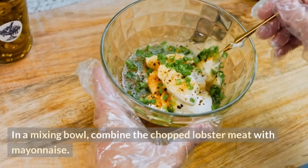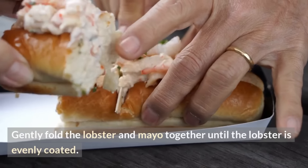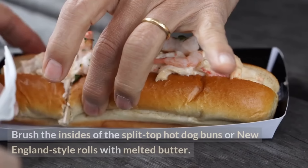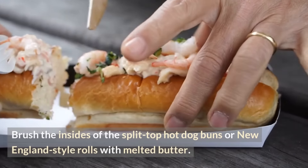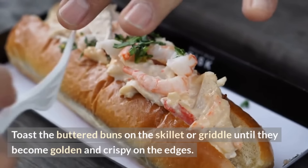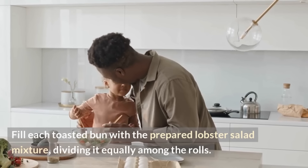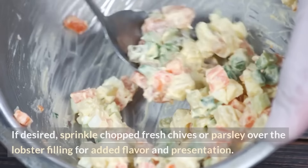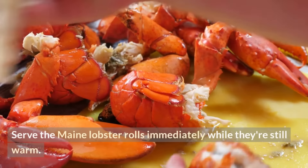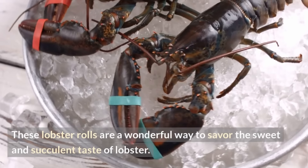In a mixing bowl, combine the chopped lobster meat with mayonnaise. Gently fold together until the lobster is evenly coated. Season with salt and pepper to taste. Heat a skillet or griddle over medium heat. Brush the insides of the split-top hot dog buns with melted butter and toast them until golden and crispy on the edges. Fill each toasted bun with the prepared lobster salad mixture, dividing it equally. If desired, sprinkle chopped fresh chives or parsley over the lobster filling. Serve the Maine lobster rolls immediately while still warm.